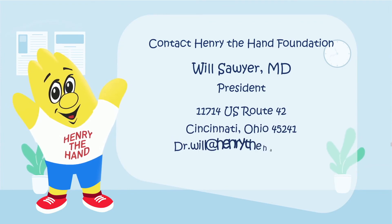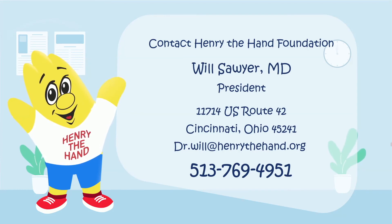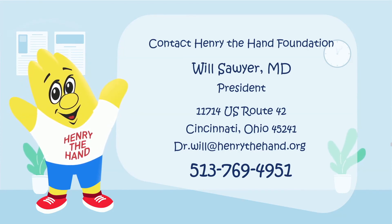Please contact Dr. Will to help our foundation teach the world about the role their hands play in the spread of infectious disease. Together, we can make a difference. Thank you.